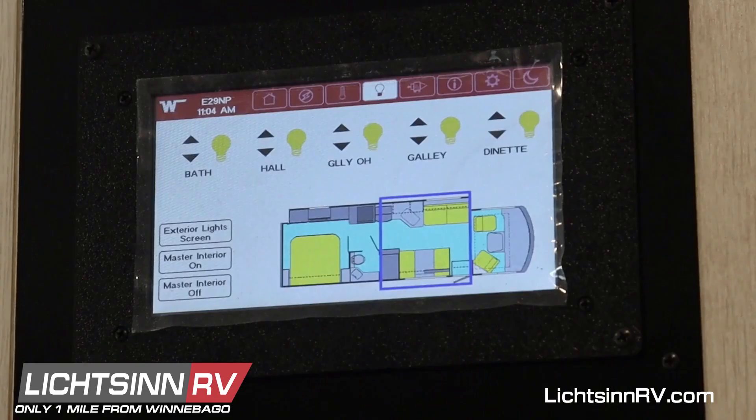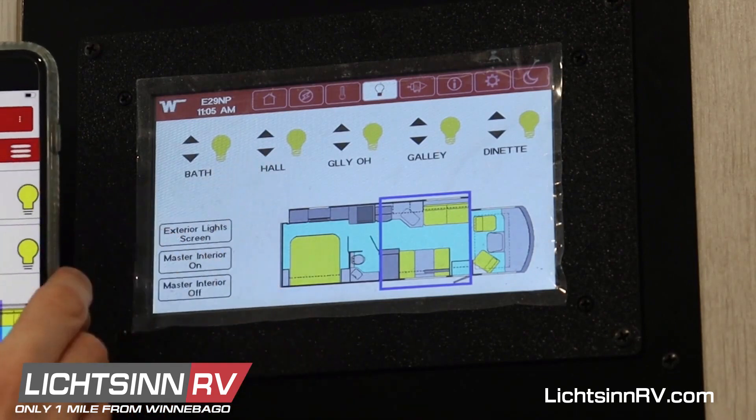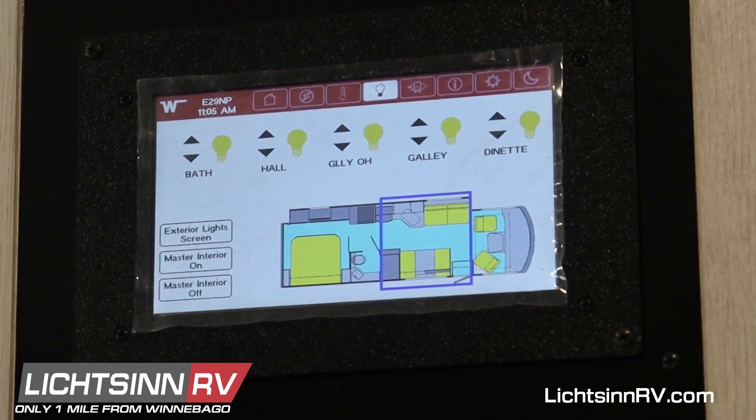Now that I'm connected to my cloud account, I have my phone connected to an outside Wi-Fi network — I'm not directly connected to this RV. So let's test this. I'm going to turn the hall light on and off, and you can watch on this monitor... and there it goes. So I now have far field control over my RV.